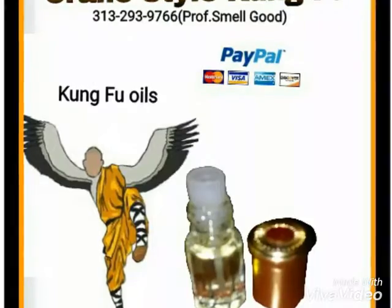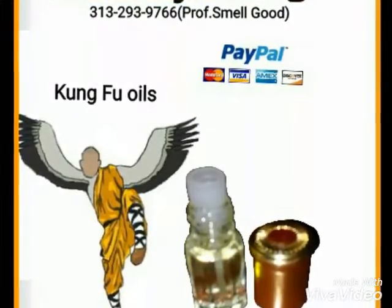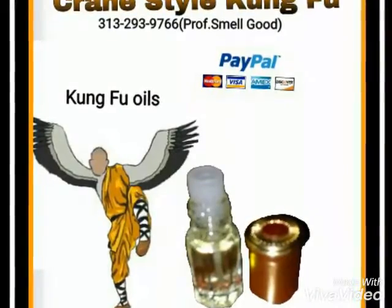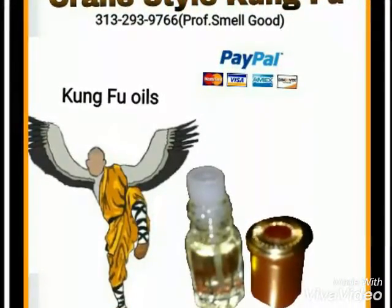Now, what we're going to talk about today is a class of oils that I've already mentioned before. I call it the Kung Fu oils.